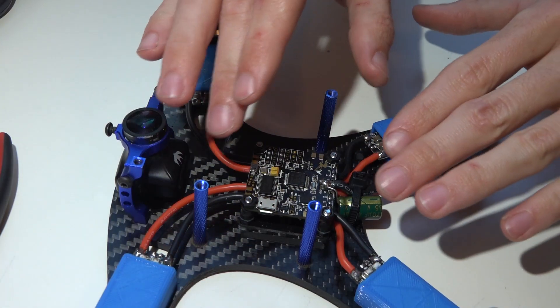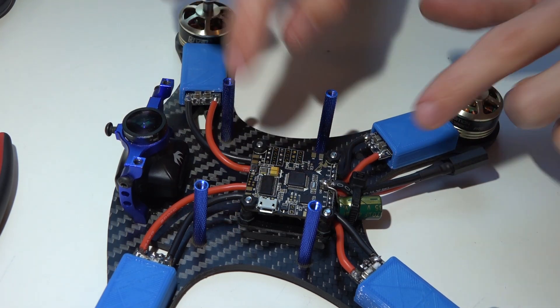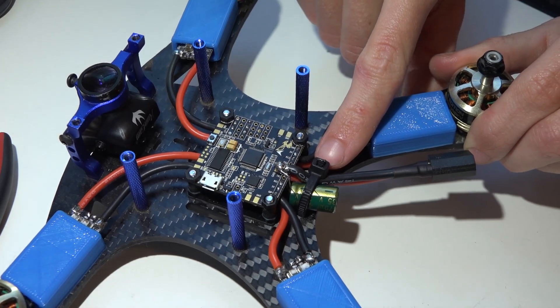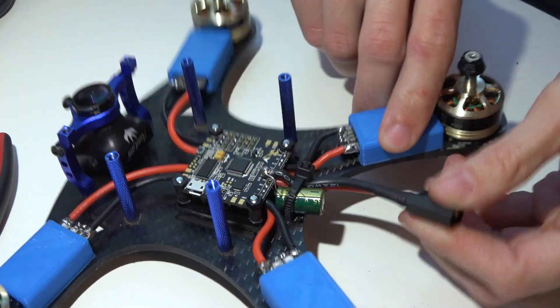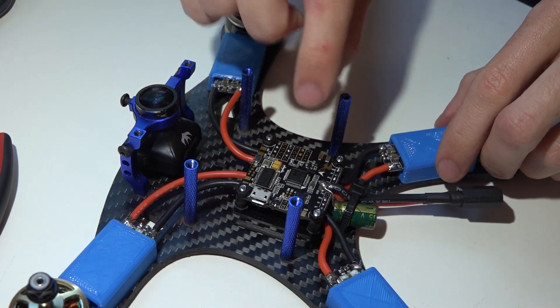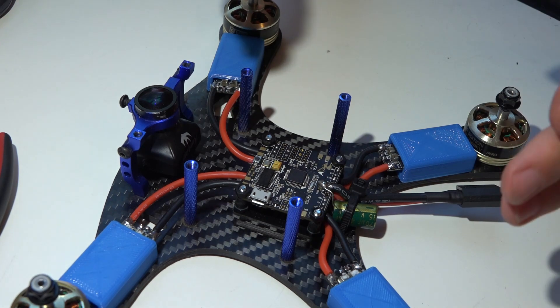Soldering the wires onto the flight controller and then the ESCs allows me to get the lengths of the wires just right. I also recommend using some sort of zip tie or strain relief on your main battery lead, because as I said in my review for this flight controller, if you rip any of these pads off then the flight controller is now trash — you can't fix pads.